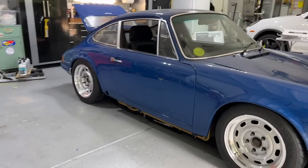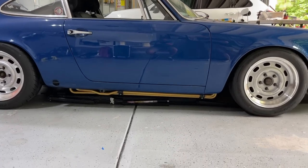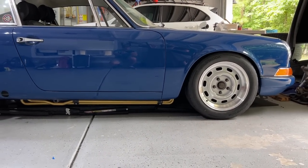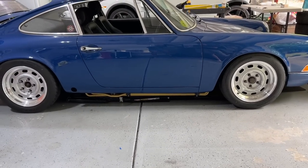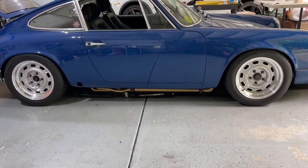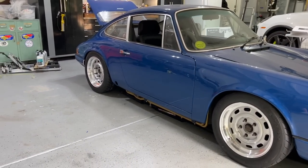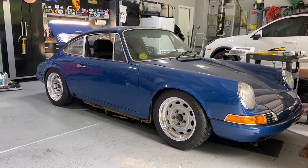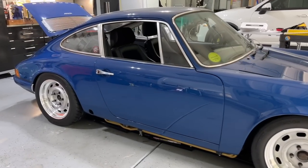The last thing I want to draw your attention to — and this was definitely a personal choice — we put an external oil cooler on the car for reasons we discussed in the last video. The question was: do we want to paint these lines black or leave them gold? I elected to go with the gold. I would love to hear your opinions on that choice — some might think it was sacrilege to paint them, and some might think it's an absolute travesty to leave them gold. Let me know.